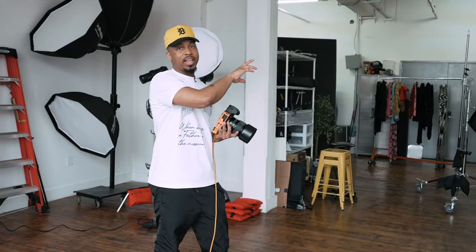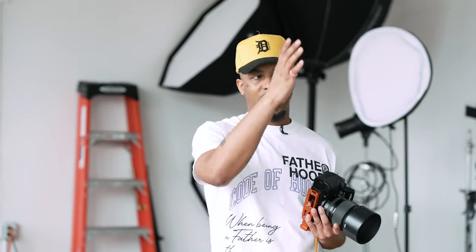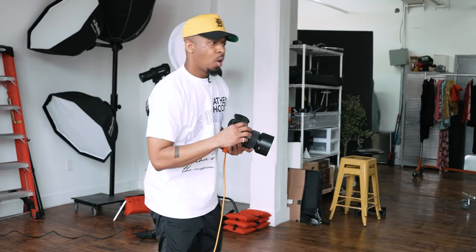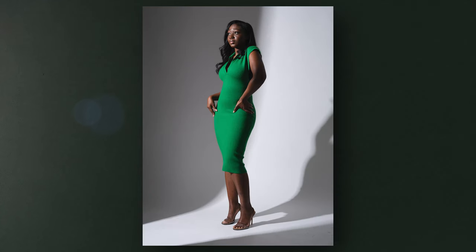Being that I have a studio flash giving out a lot of power, I can close down the aperture to make sure I get everything in focus since we're doing full body. Wide aperture is cool, but not always called for — and if you have a lens that can do both, perfect. Shooting the light through these V-flats creates a really cool effect where the subject is lit and there's a visual element of shadow on the side, creating a very cool pattern. That simplicity has a nice elegant effect and doesn't take much.